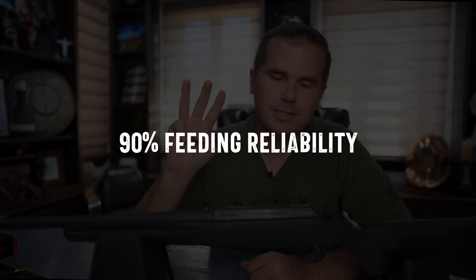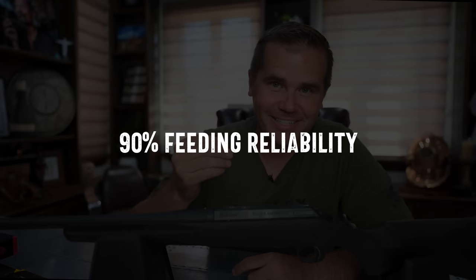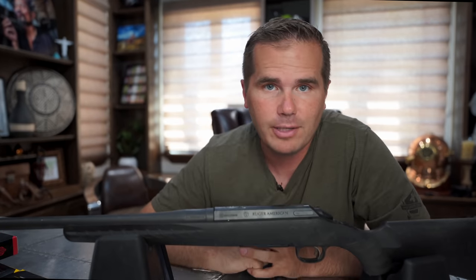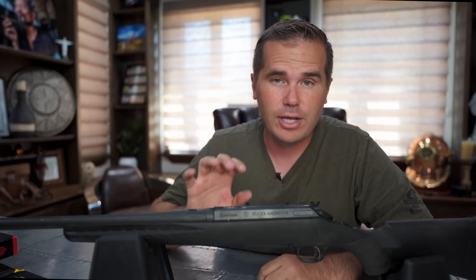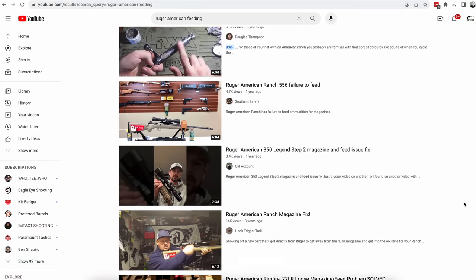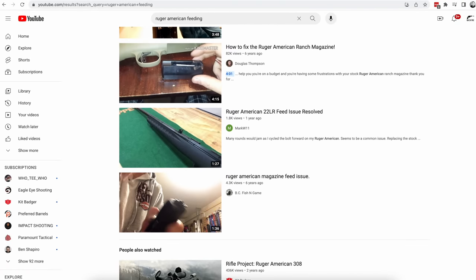Number three: I would consider the feeding reliability of the Ruger American to be about 90%. Usually it's going to work fine, and in some specific cartridges you may get it to work 100% of the time. I'm sure a lot of you will comment and say you've never had feeding problems with your Ruger American — I totally get it — but there are a lot of different variations of the Ruger American and different cartridges. All you have to do is search on YouTube for Ruger American feeding problems and you'll see a long list of videos. It feeds most of the time, but not every time.